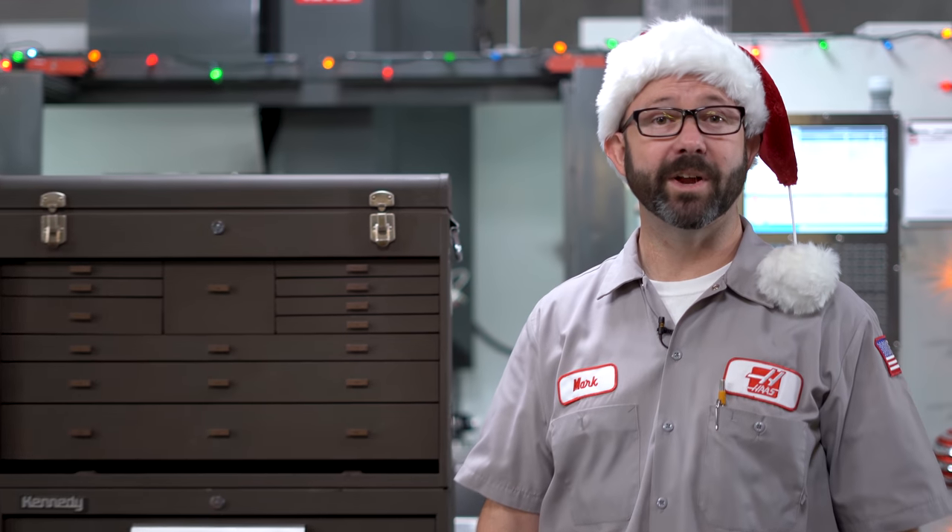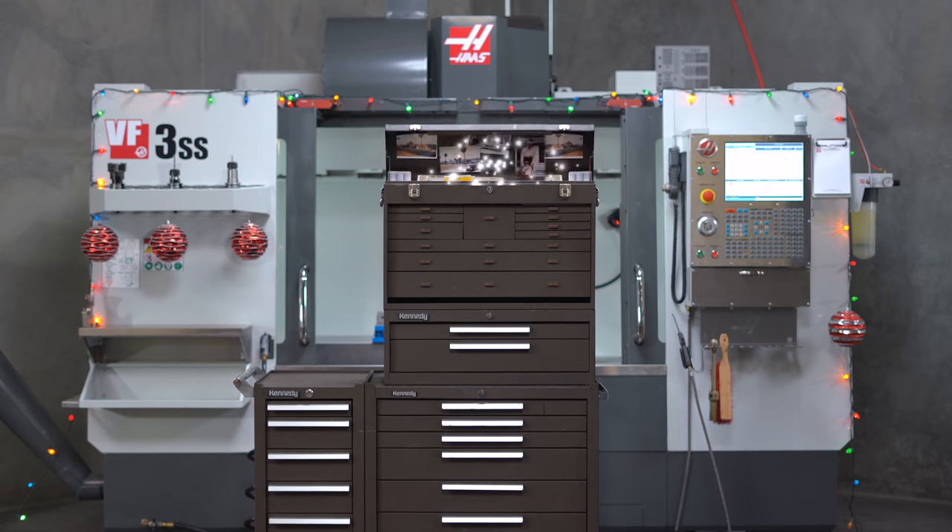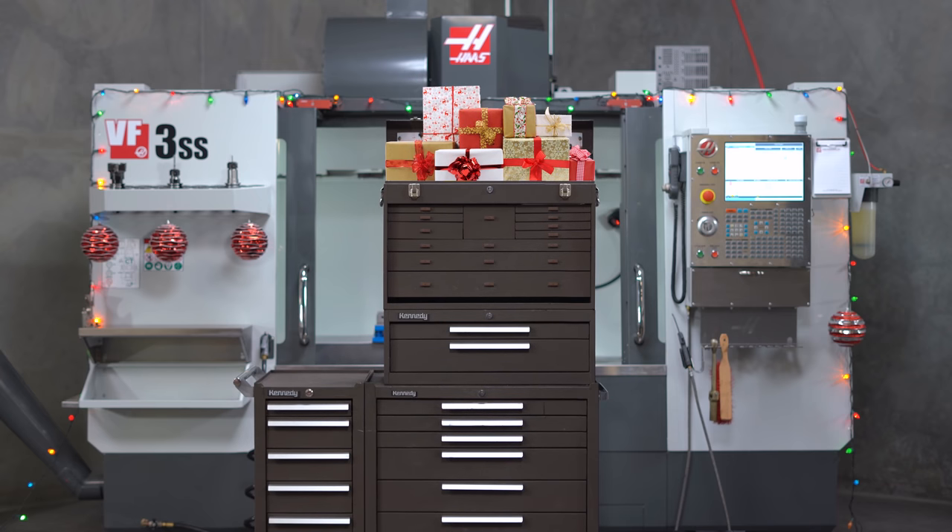Hello and happy holidays to our friends all over the world. Merry Christmas. We were kicking around ideas for holiday gifts, and I was asked if there was anything in my toolbox that might make a good inexpensive gift for machinists. So we looked, and we found what I think is the perfect gift for any machinist that you love, even if that machinist is you.